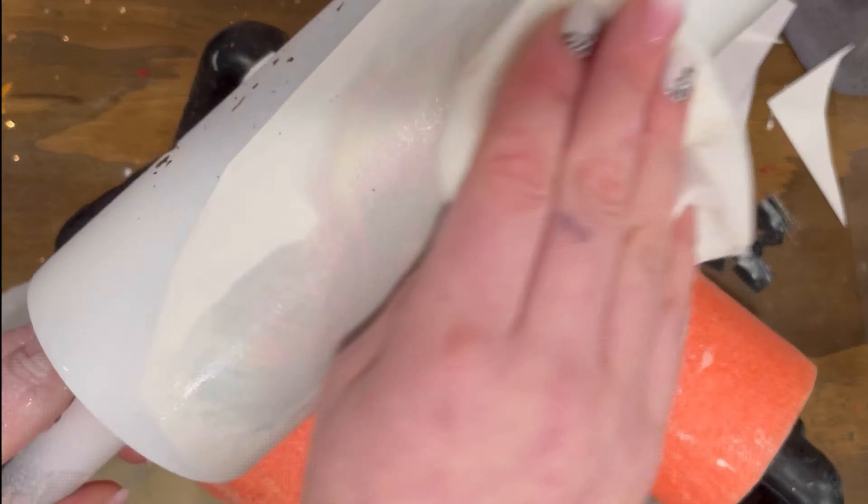I would take a paintbrush and kind of paint the ink on, and I'd use some 91% alcohol to spread the inks a little bit more. It is really hard to control alcohol inks — you can have an idea in your head of what you want, but it's not always going to turn out exactly the way you think.